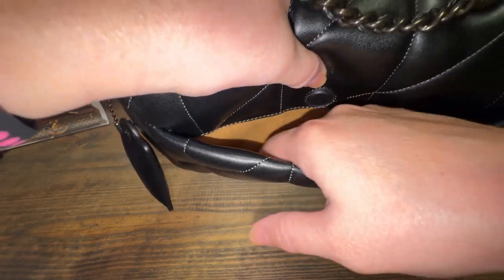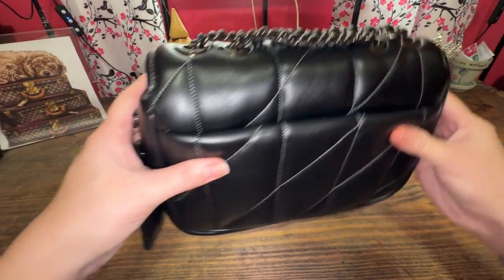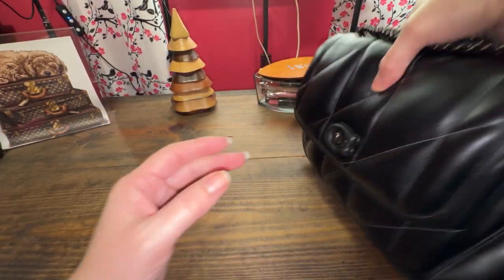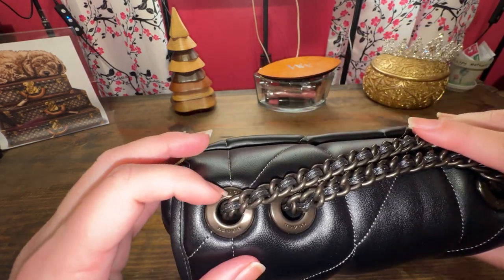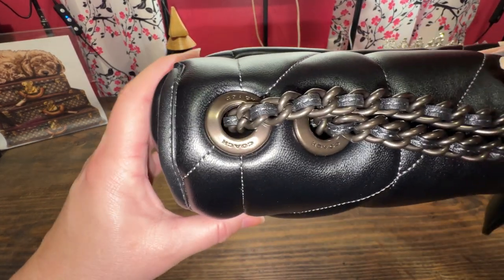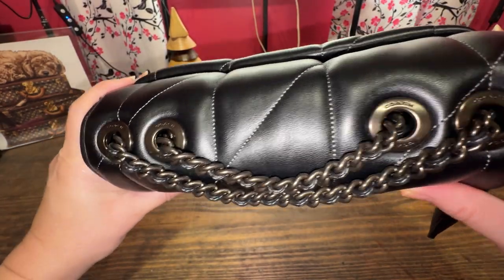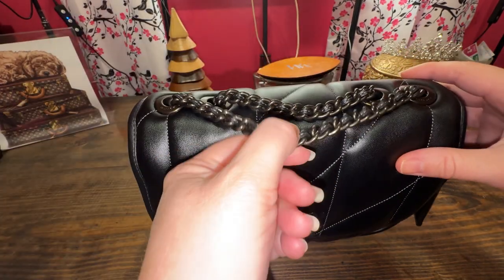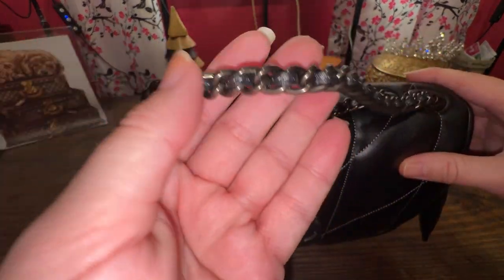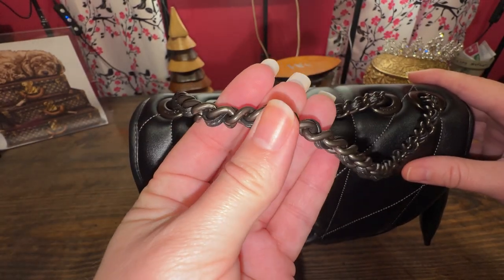Here's the close-up of the magnetic closure in this material — I don't know what is inside, but it feels like suede. It could be the microfiber fabric. Close-up on these rivets here — it says Coach on all of them. Every single one says Coach. And up close of the strap, with the leather going through the whole thing.